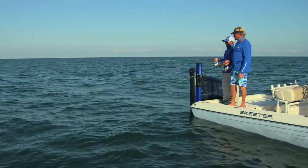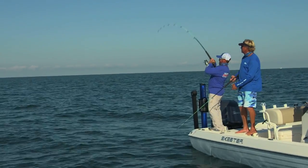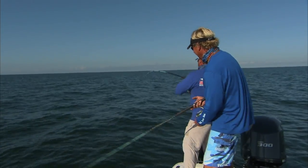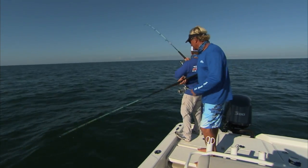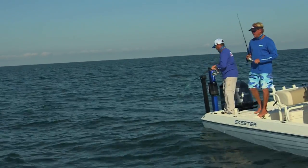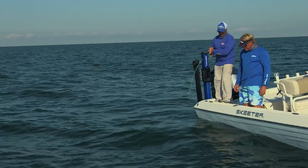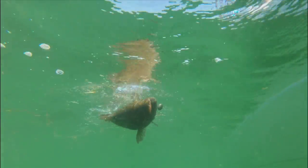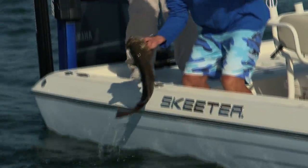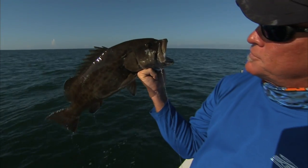That was a thump thump. Uh oh — get him son! Here we go. I just gave you a Roland Martin, son, so you better land him. Oh yeah. I think that one's going to have a hook in him. Something got me. We got color! Holy moly. That's a pretty good fish there brother. Yes sir — circle hook in the corner of the mouth. What I didn't do was reel down like he did to get him right there in the corner of the mouth. Y'all check that out — that is the way a circle hook is supposed to work every time.